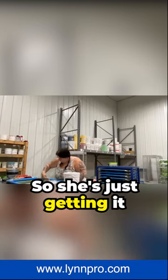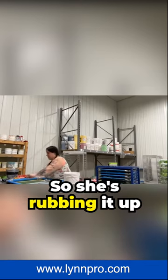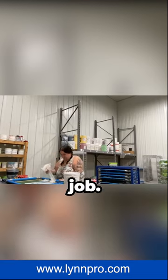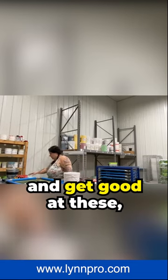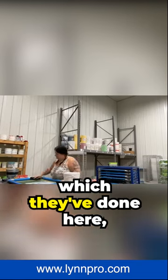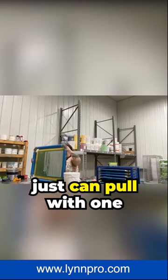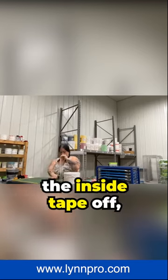She's just getting it all clean. There's tape still on these screens, so she's rubbing it up against the tape. She's going to peel the tape so it comes off. She does such a great job. As you tape these and get good at it — which they've done here, doing thousands of screens every month — they can pull with one piece and usually get the inside tape off.